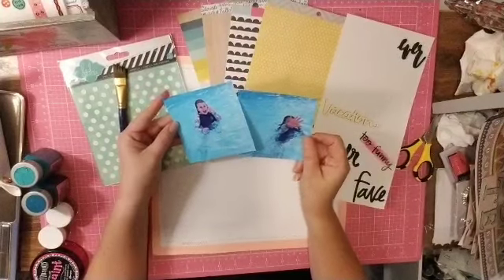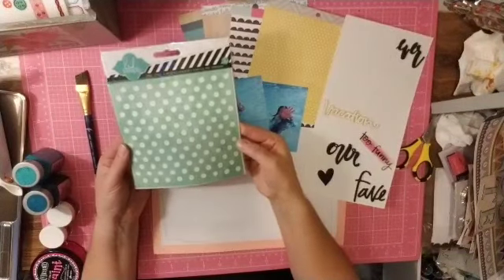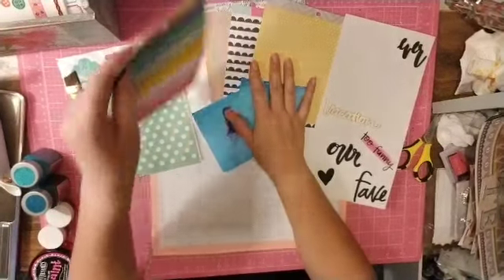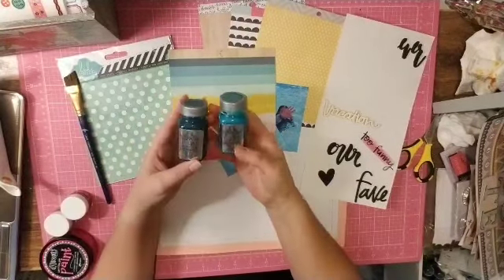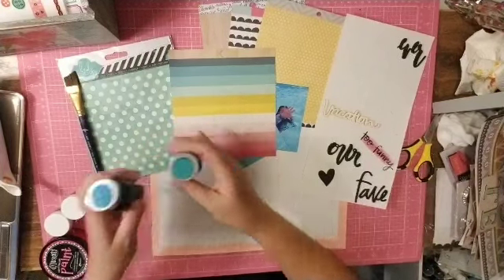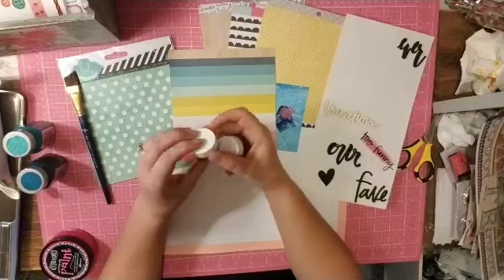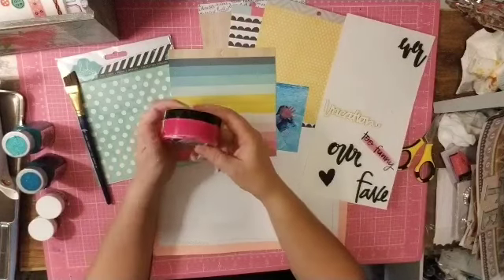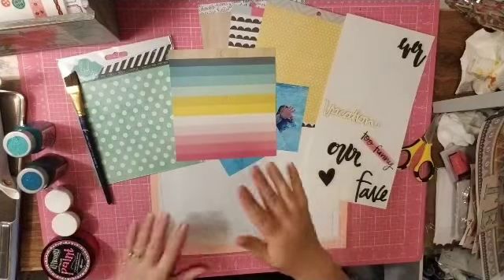It calls for two pictures, so I'm going to use these two photos of my daughter at the pool. Then it calls for one stencil — I'm going to use this Heidi Swapp polka dot stencil. I've pulled some paints from Art Anthology: Mermaid and Caiman, plus two shimmers — Blings in Gold Glimmer and Shimmers in Moulin Rouge.